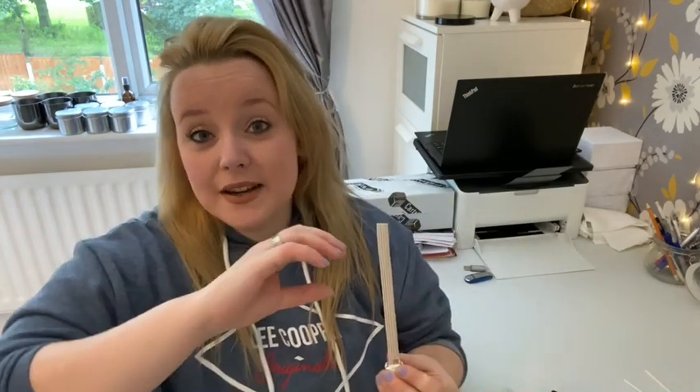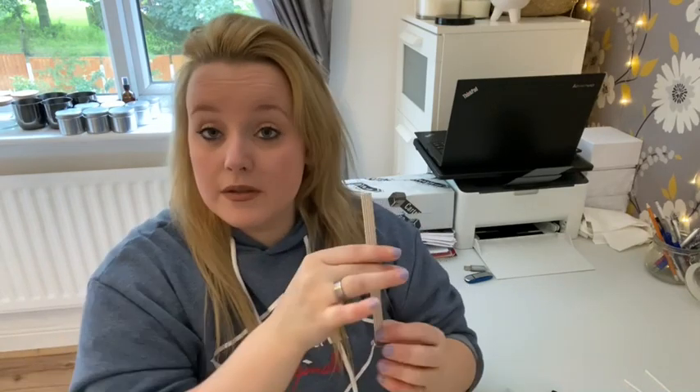Ribbon wicks are called the flickering flame wick, which means when your candle is lit the flame will flicker naturally. Normally we don't want a flickering flame, but with a ribbon wick we do — and when the flame is flickering it's releasing all the fragrance. So the ribbon wick is definitely a factor in candles smelling as strong as they do. You can get ribbon wicks from NI Candle Supplies — I'll leave the link below — and they deliver really quickly.